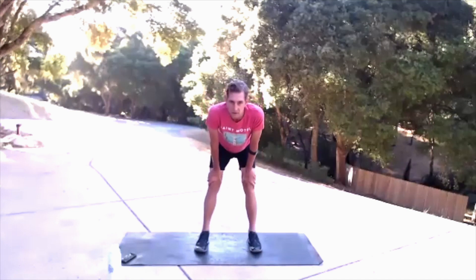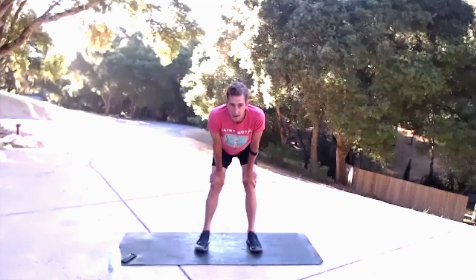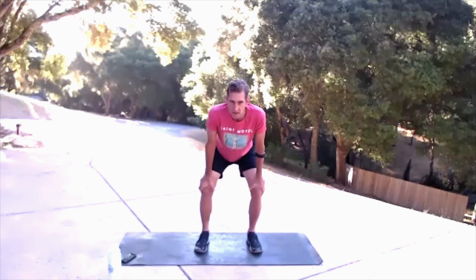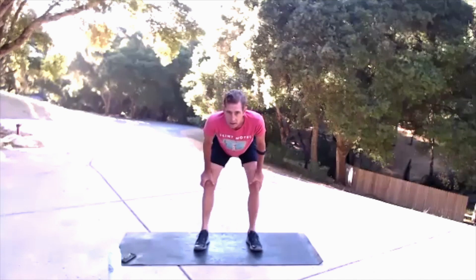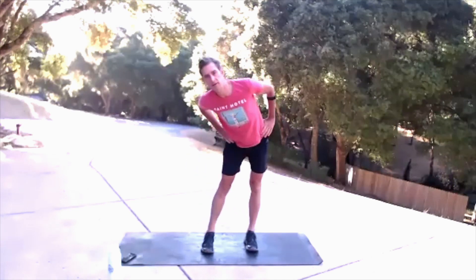Open up those knees and little circles into the knees: 10, 9, 8, 7, 6, 5, 4, 3, 2, 1. Come on up to standing, engage those legs, really make them active and big hip circles to the right.